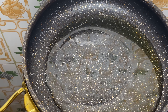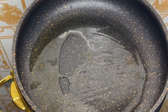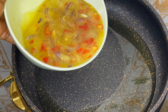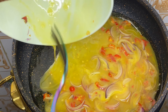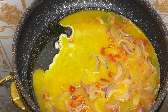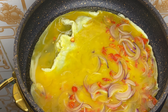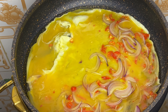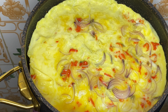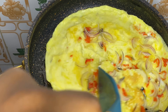Our pan is already heating up with some oil. The oil is hot now — I'm going to pour in the egg. I'm not doing anything fancy for this fried egg; this is just the normal fried egg we all know. I'll allow one side to cook, and then I'll flip to the other side so both sides cook perfectly.